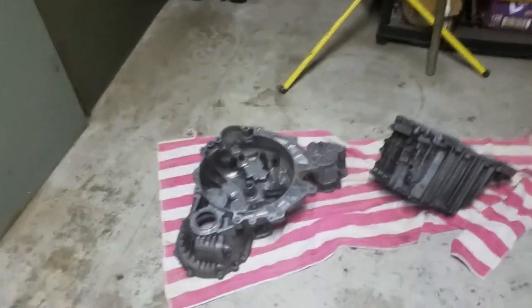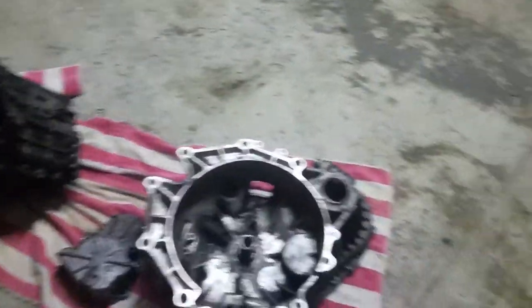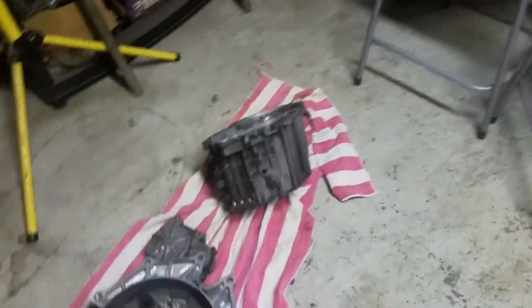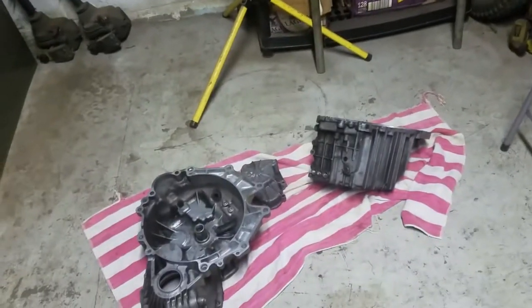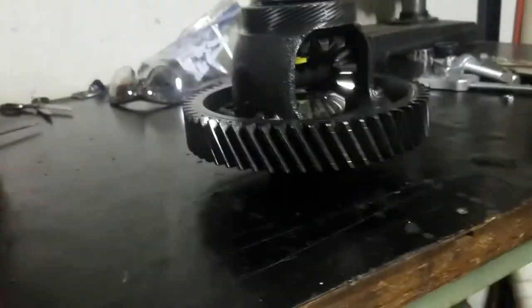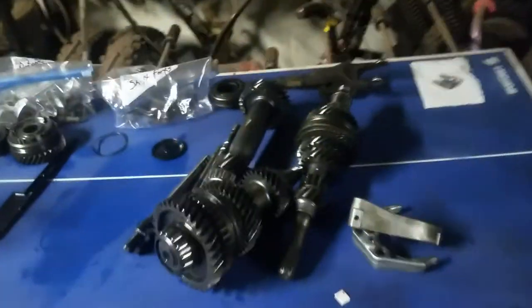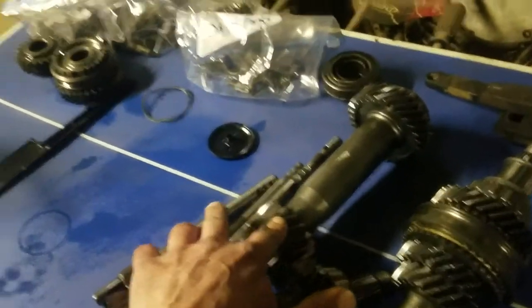Got the case sections all cleaned off — degreased. I just threw some Engine Bright on them and rinsed them in the utility sink, brushed off the hard spots. They're not greasy anymore. First on the chopping block, out of the four shafts inside the transmission — you have the input shaft, the intermediate shaft, the output shaft, and the differential.